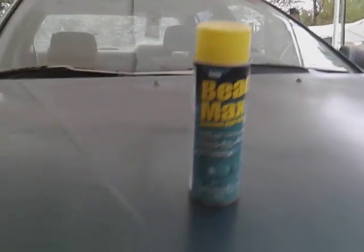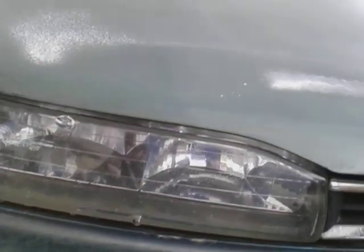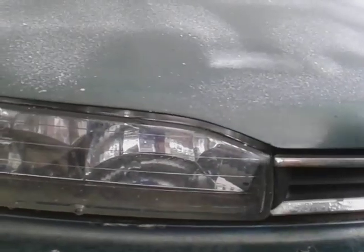All right guys, we're gonna see how much gloss I get from this stuff. I shook it up real good here, pop the top — it's got kind of like a paint consistency when you shake it. Let's go down and hit it. It comes out kind of like a foam as you can see.